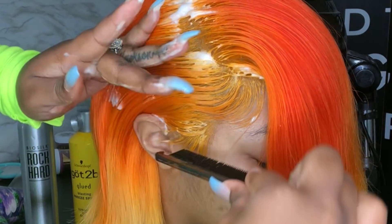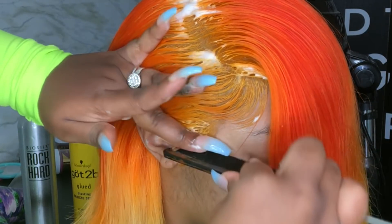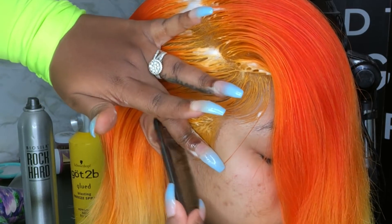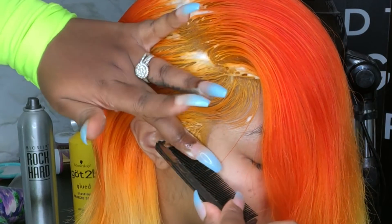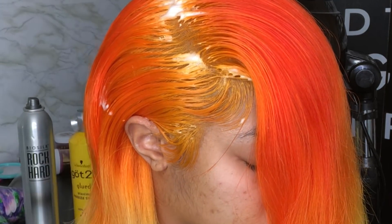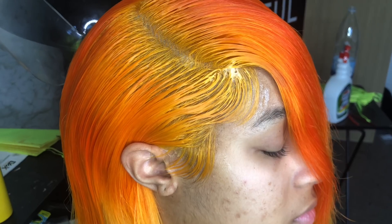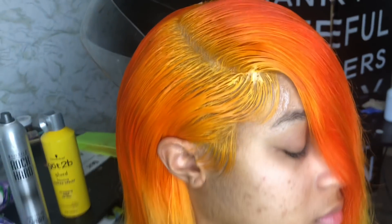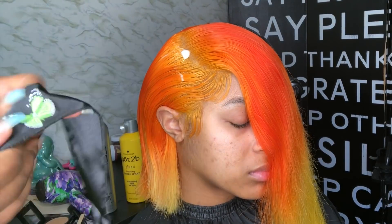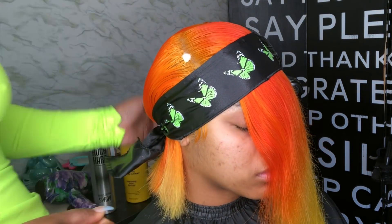For those who want to use the mousse slash foam wrap method for your baby hair, you have to be quick and you have to be precise. The lace glue is waterproof, but at the same time it's not invincible. If you use this method, you have to be really quick and precise and move at a quick pace. Once you have your baby hair molded, you're going to go ahead and wrap them down and sit your client under the dryer. The way you'll know they're dry is, of course, the hair will be dry and it will be molded — a little hard, but not crunchy hard. It's going to be a molded hard.